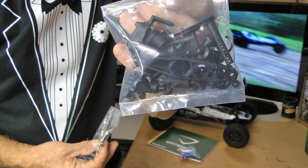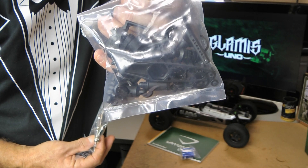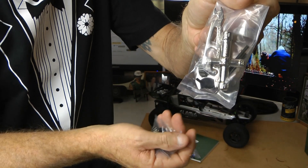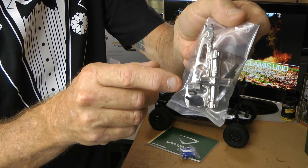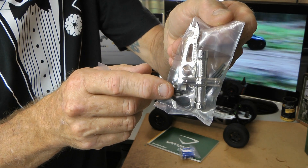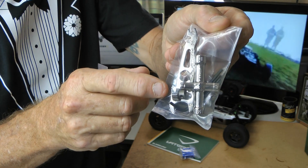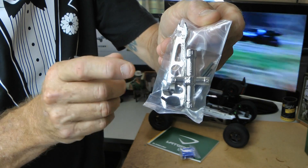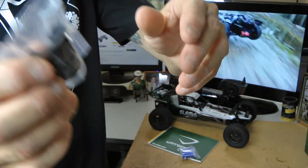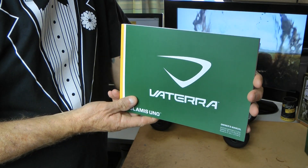You get a bag of some spare plastic bits — I guess they might be the bits that break more regularly. I haven't seen too many people complain about broken parts on this machine; it seems to be quite durable. You get some spanners for doing your maintenance. Also in here is the gear that you need if you're going to run this on 3S — they recommend fitting this different gear for 3S. You also get a little rubber seal. And Sony batteries — my goodness, not some cheap brand.